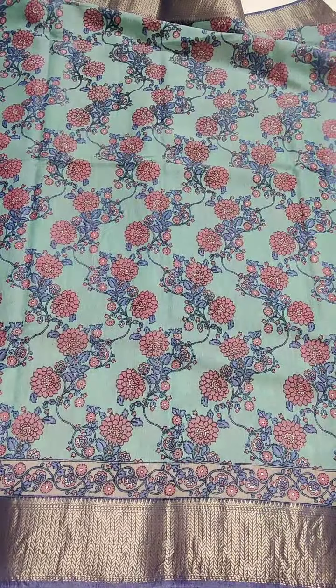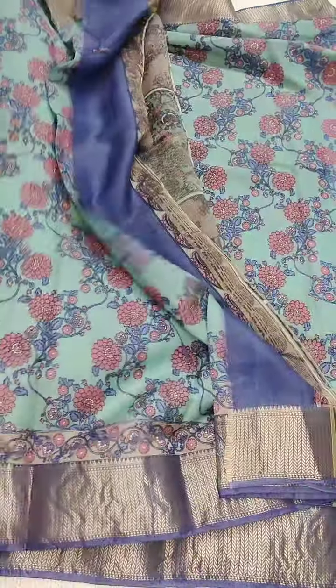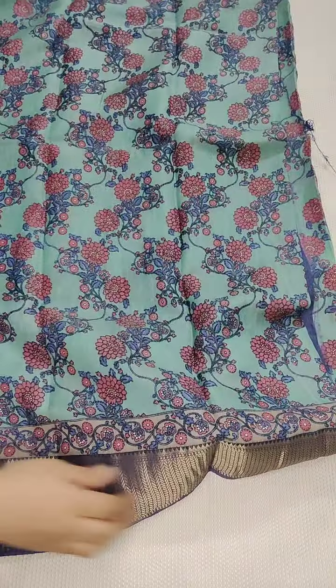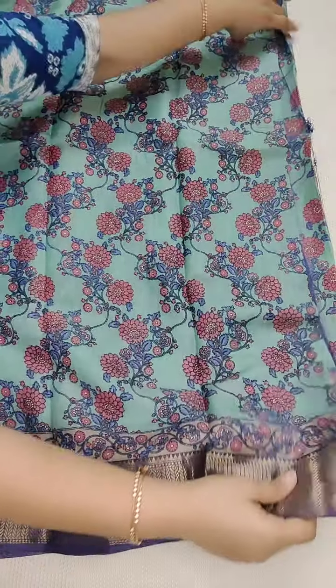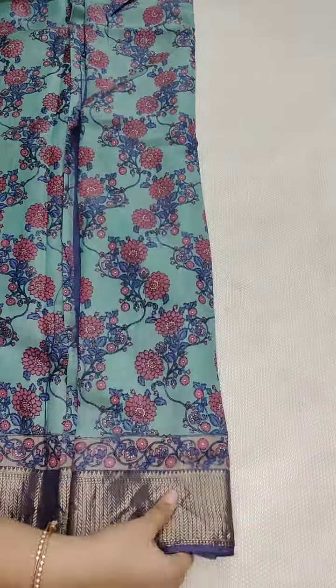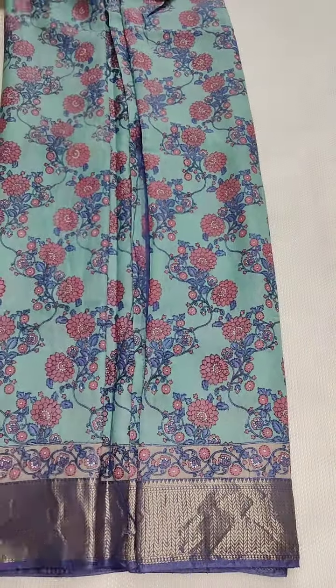₹1350, free shipping all over India. If anyone likes, take a screenshot and WhatsApp me: 9490078237. We also have one more color in this sari — just showing you that one as well. That one is a different color combination.